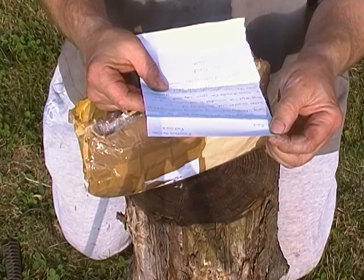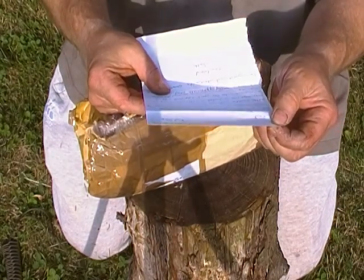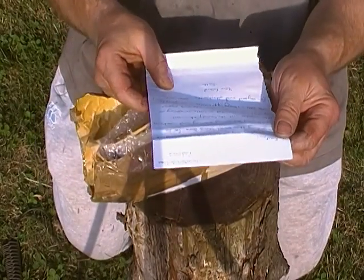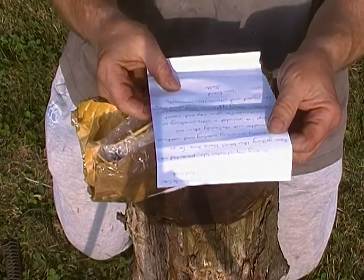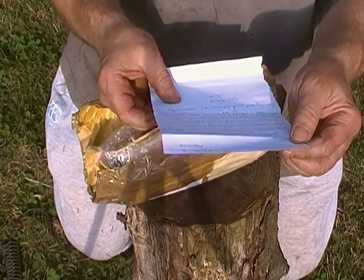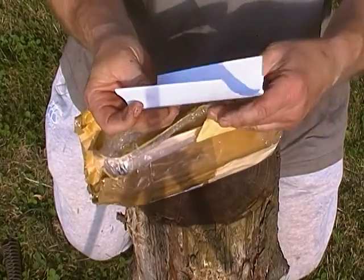Hi Ralph, sorry my chaotic life prevented me from getting this bevel block done for so long — literally one crazy evening and weekend after another with the family. But anyways, I've included a little something as a micro thanks for your help and support over the last year. You were always there for me and I really appreciate what you've done for myself and others in the community. Your friend, Scott. Thanks Scott, that's very nice.